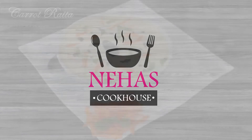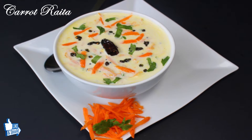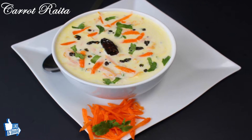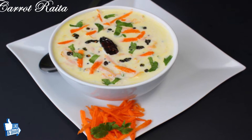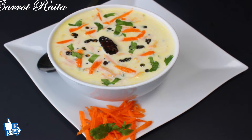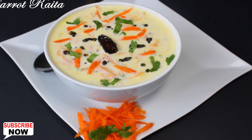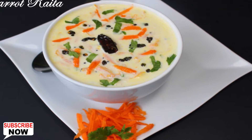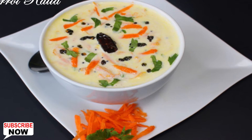Hello and welcome to Neha's Cookhouse with Carrot Raita. Raita is our favorite side dish in India to enhance any meal's taste. This raita is made by tempering shredded carrots and then mixing it with curd to give a soft and crunchy taste. It's very simple and easy to make yet stands out in its taste. So let's go through the ingredients to start making it.